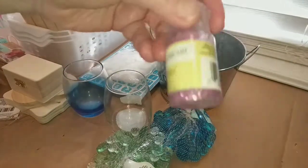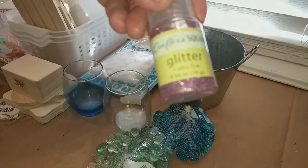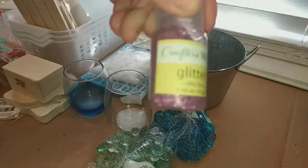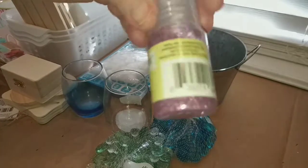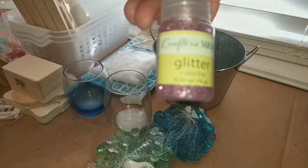I also found the extra ultra fine glitter in pink. I don't have any pink glitter, so I finally found it and went ahead and bought it.